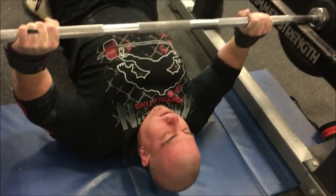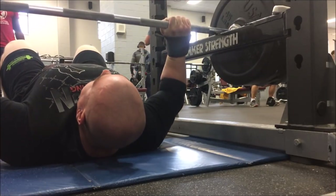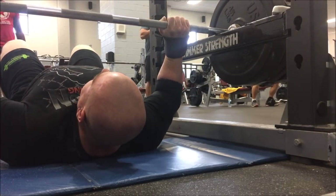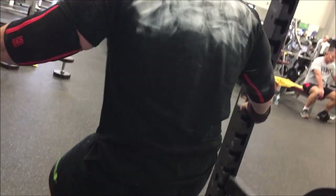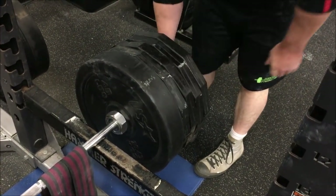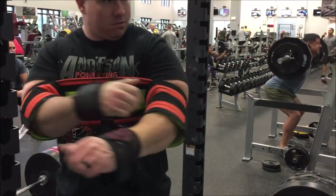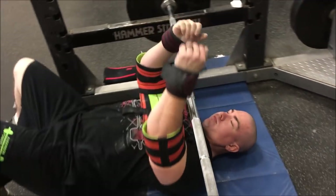Right now we're at 405 — a set of five, raw. I've got the SPD elbow sleeves and they're awesome. I've never used them before and they really are works of craftsmanship. As we move up in weight, I'm using the super ram that Titan made for me — putting it to use for both pressing movements today. Moving up to 495.